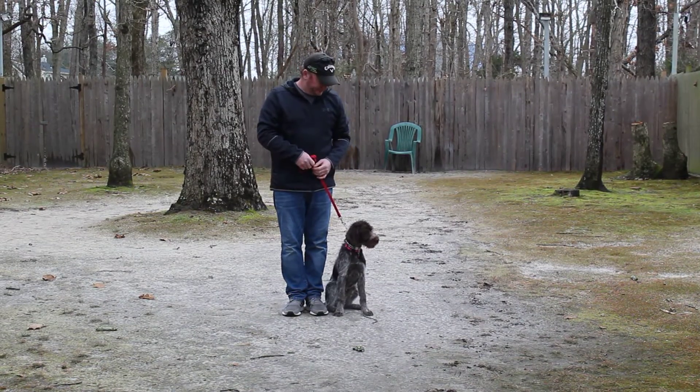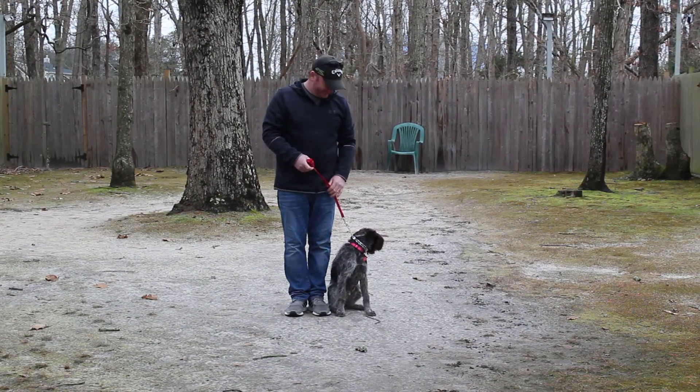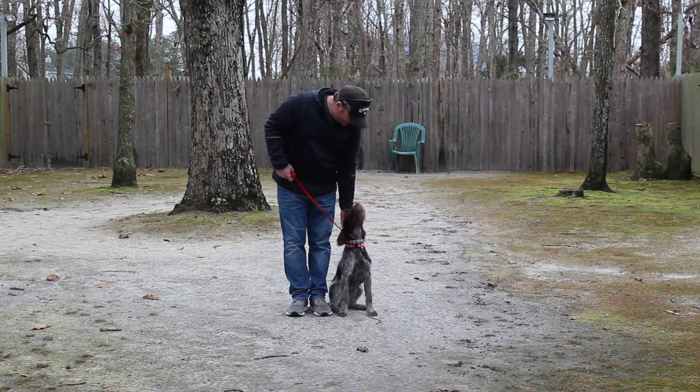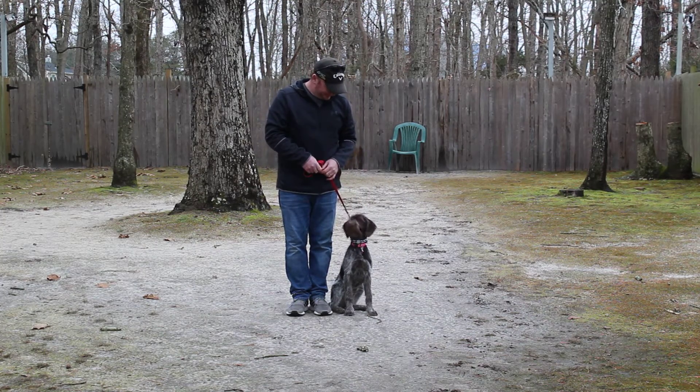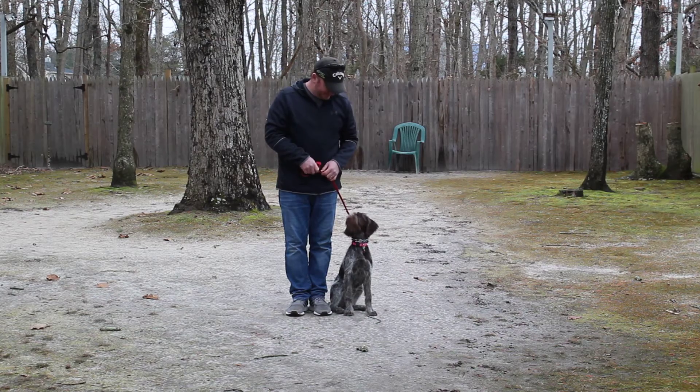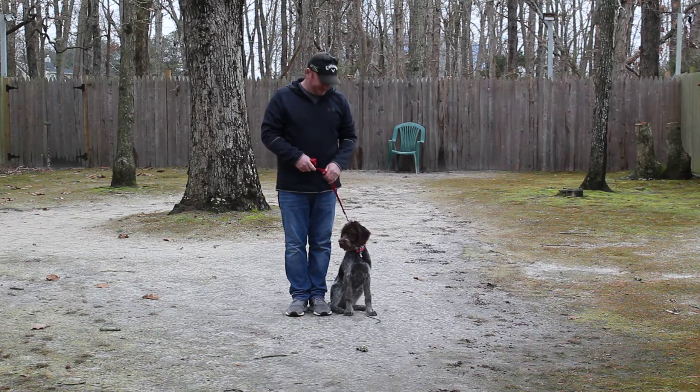Good morning and welcome to Nora's Dog Training Company. We're here today with Callie and Rich, and what we're going to be demonstrating for you today on video is her ability to understand and respond to her formal on-leash obedience commands.